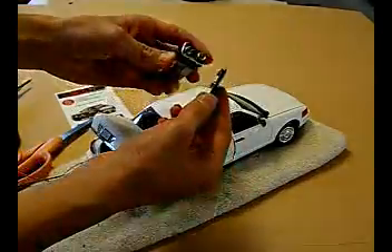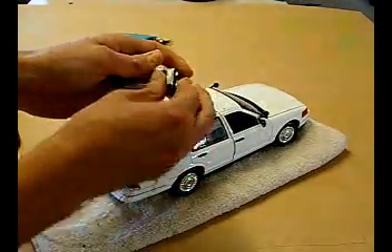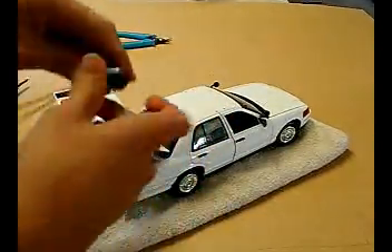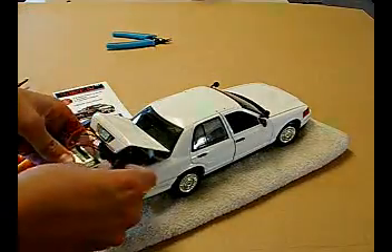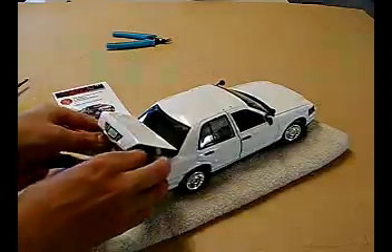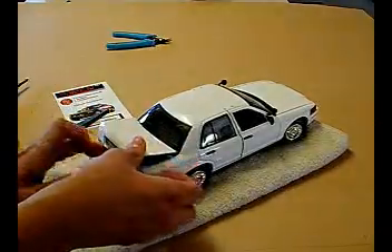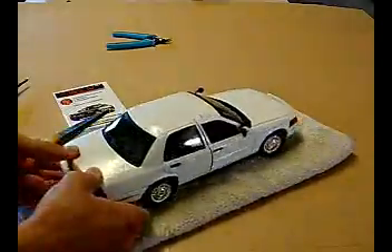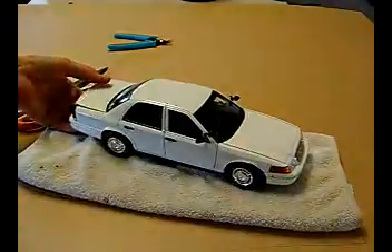I'm just going to hook up my battery. And if you coil up this wire, it'll all fit in the trunk nicely. So now the siren is installed, and I can just test it out.